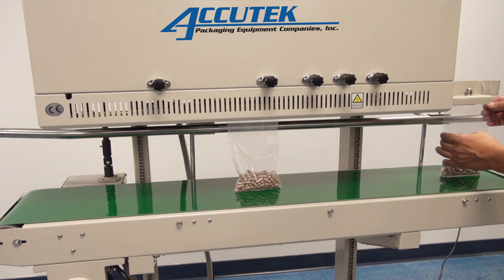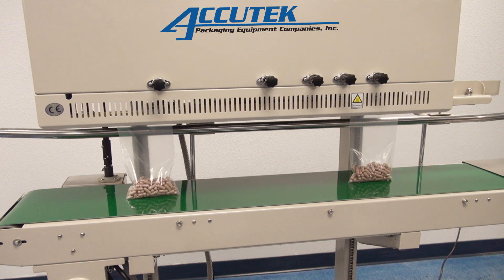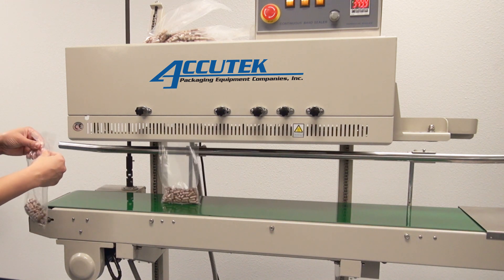These versatile machines offer several adjustments that allow them to be used for a wide range of applications. These machines are used extensively in the food, medical, chemical, cosmetic, and electronic industries.